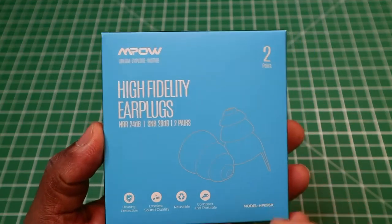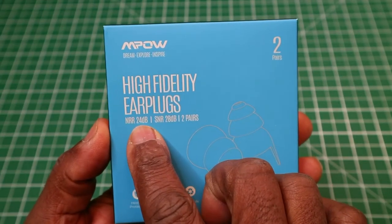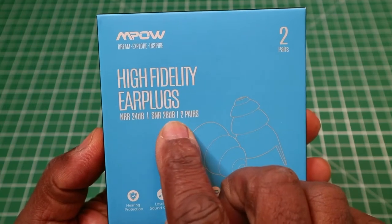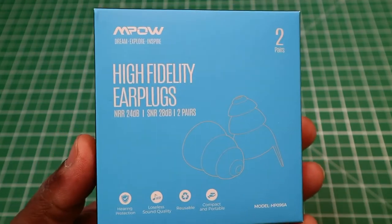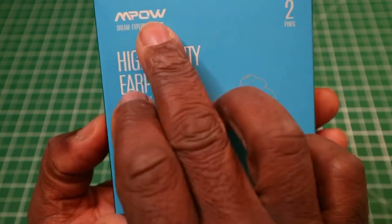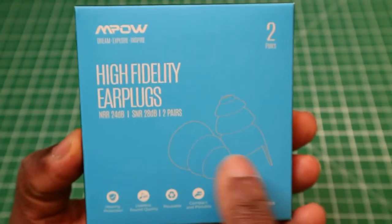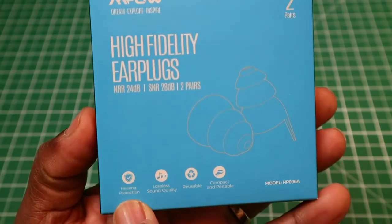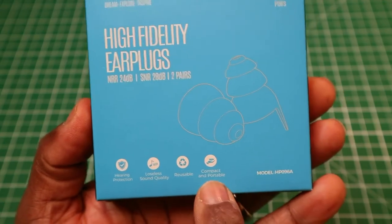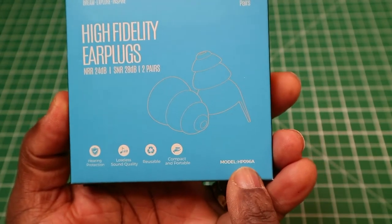If you're a sound person, you'll probably know about this far more than I do. It says here it has an NR of 24 decibels and an SNR of 28 decibels. If you know anything about that, please let me know down in the comments section what that means. Around the box, it has MPAL and says Dream, Explore, Inspire. You get two pairs, a diagram of the actual earplugs, and then it says hearing protection, lossless sound quality, reusable, compact and portable. The model number is HP-096A.